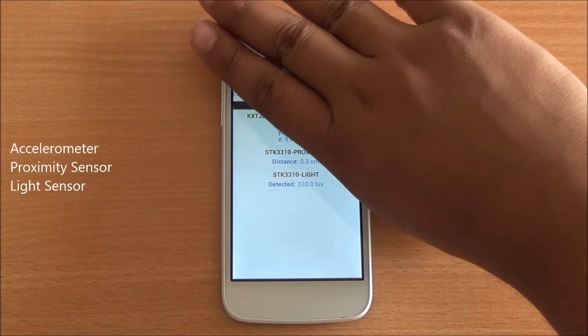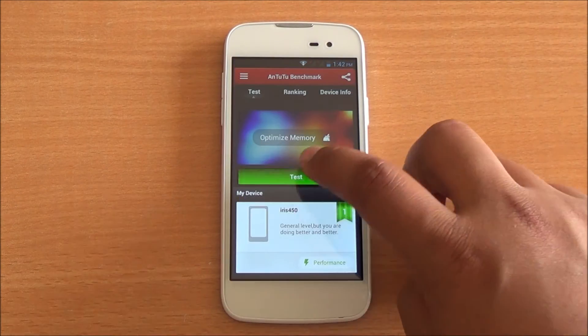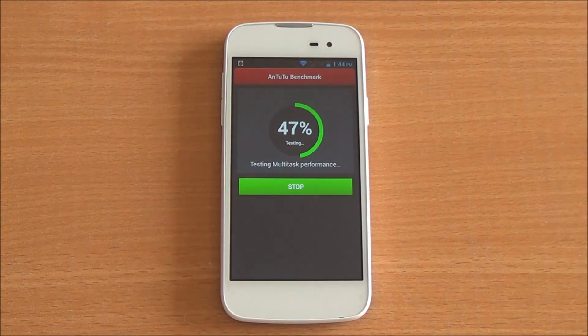You also have a VGA front-facing camera. There is a 1800 mAh removable lithium-ion battery. The device has an accelerometer sensor and light sensor, all working fine. The light sensor is currently off as auto brightness is disabled. Now let's start with the Antutu benchmark — we are running the full benchmark here.